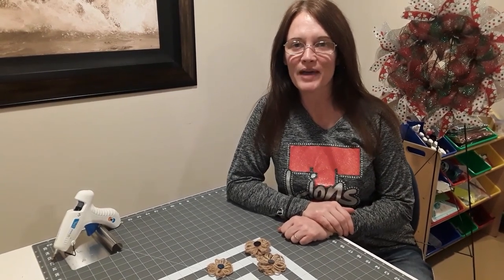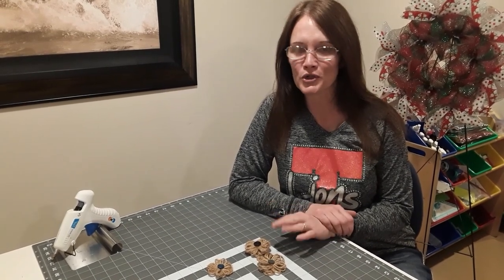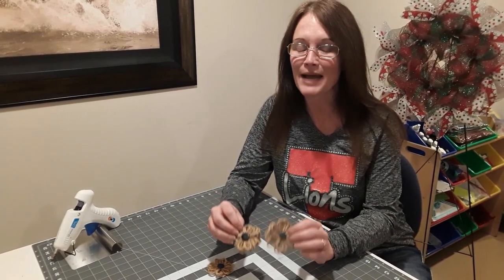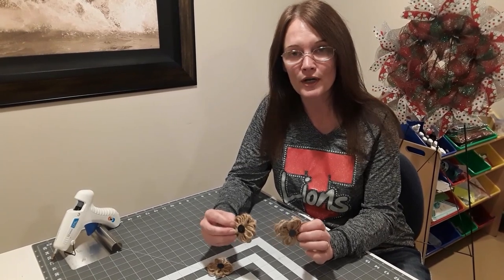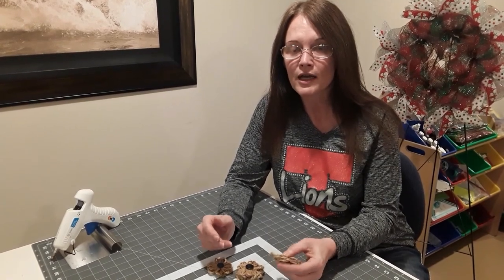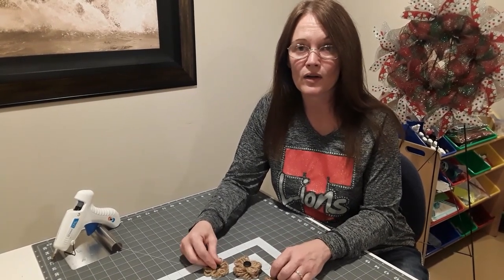Hi, I'm Sheri with Sprinkling Joy Creations, back with another DIY project. This is my second DIY project — my first was a lantern made out of Dollar Tree frames, so check out my channel if you want to see that. Today we're making these little twine flowers. I know these have been around a long time, but I'm just learning to make them and having so much fun. A lot of you on Facebook asked for a tutorial, so I watched many videos, tried many times, took a little bit from each, tweaked it, and figured out what worked for me.